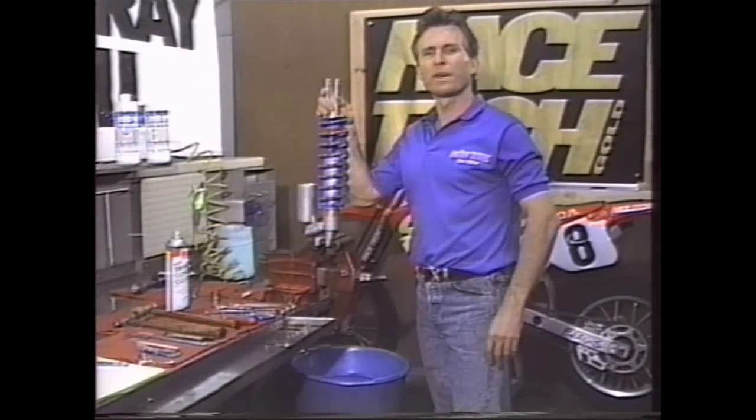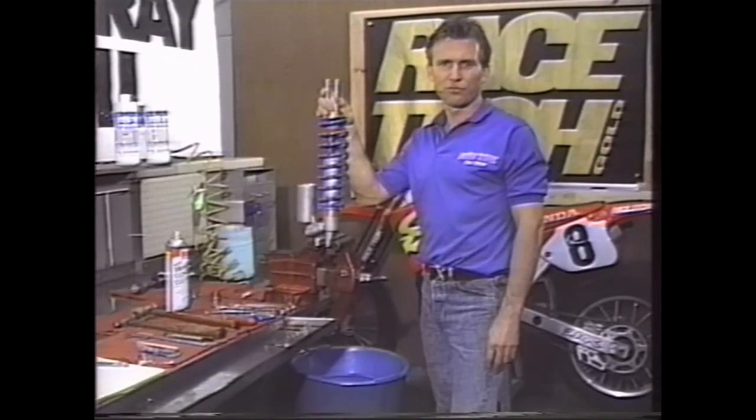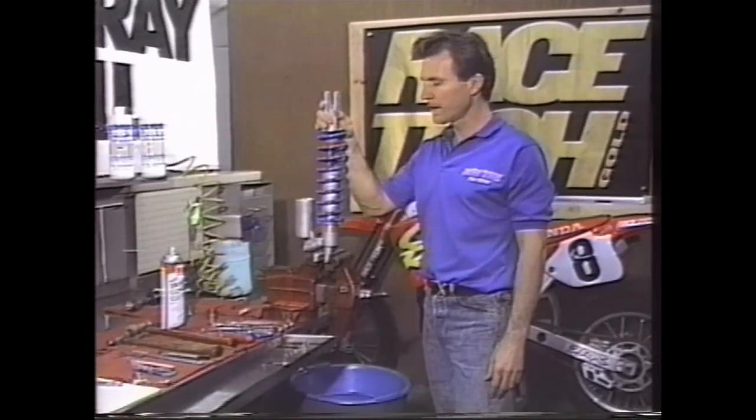Hi, I'm Paul Thied. Welcome back to Racetech. Today we're going to take on shock disassembly, assembly, and gold valve installation. What we're starting with here is a shock absorber, a Showa shock off of a Honda.